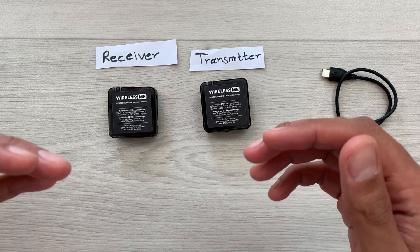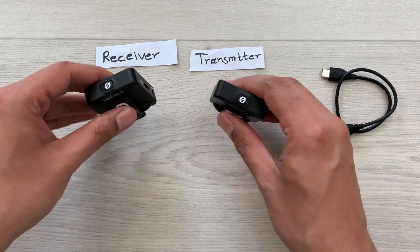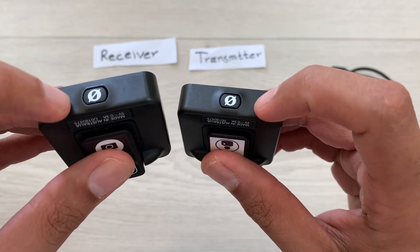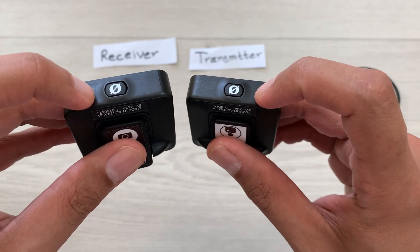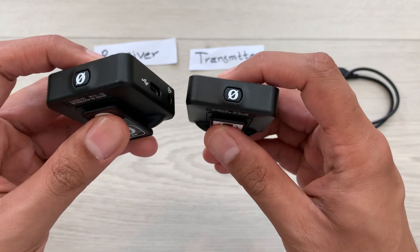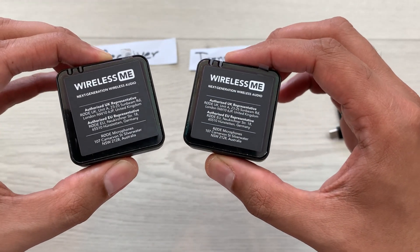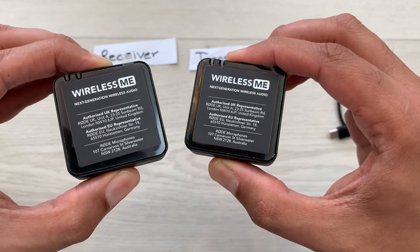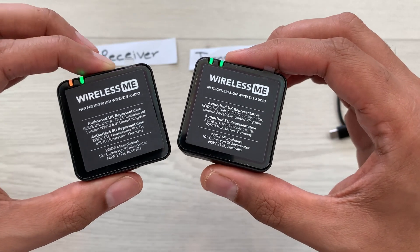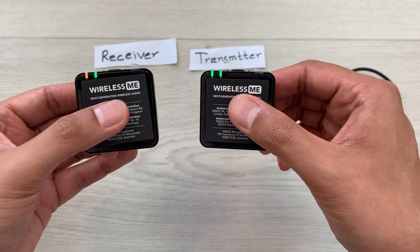In the first step we will turn them on. At the bottom of both the receiver and transmitter we have a power button. You have to press and hold this power button for three seconds, and you have to do it together for both units. Now you can see the LED light turned on — that means both receiver and transmitter are now turned on.